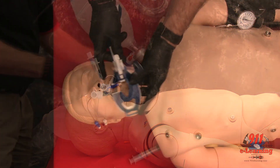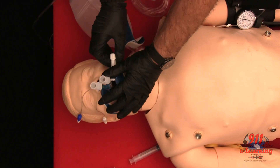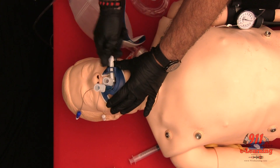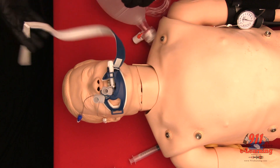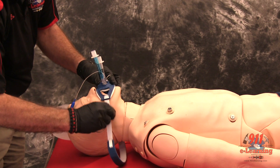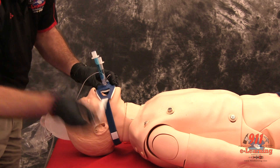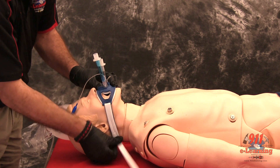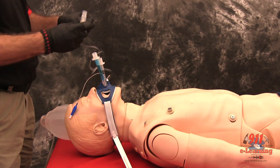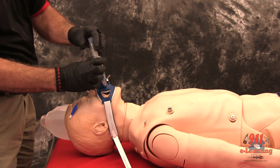Tape to secure or use a commercial tube holder. Confirm tube placement using an end-tidal CO2 detector or esophageal bulb device.